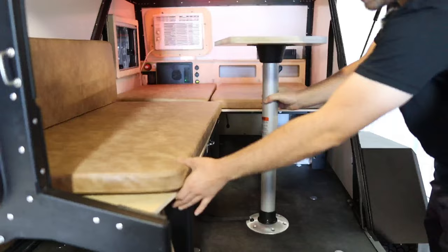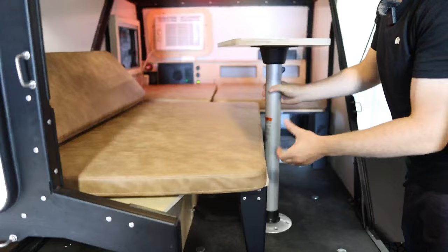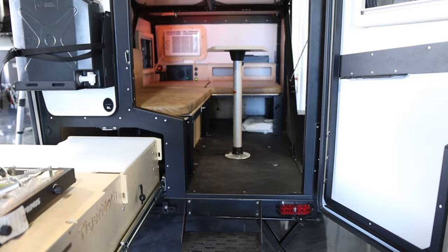I assumed this all folds down into a single bed, and it does — it's even easier than that. You just take the leg up and this will slide forward, and the whole inside turns into one big bed.